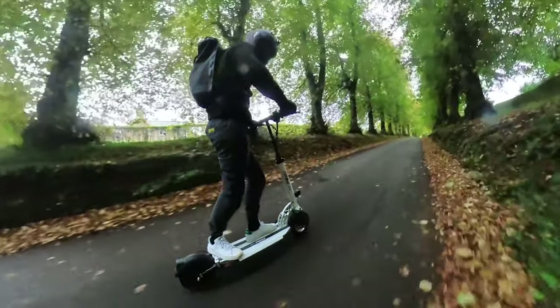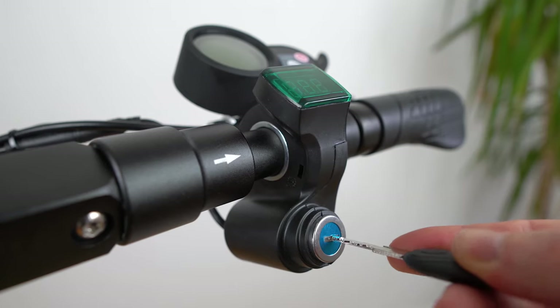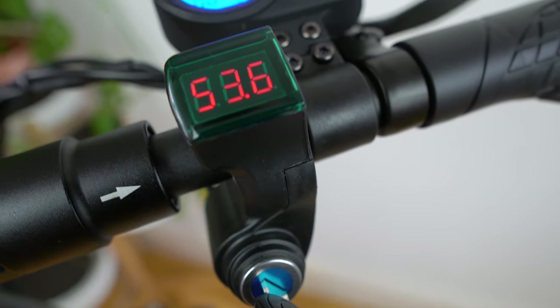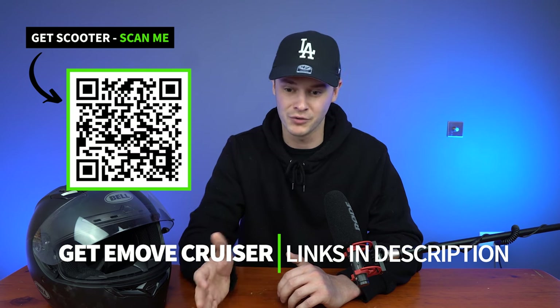But ultimately, the cruiser excels on so many metrics — range, features, load, style — and the list goes on. That's why it makes it impossible not to love, no matter what kind of rider you are. So with a price tag of $1,399 in the US and £1,249 in the UK, there is no better scooter on the market than the e-move cruiser for its price point.